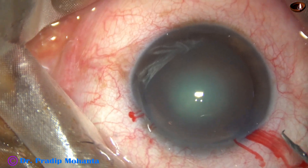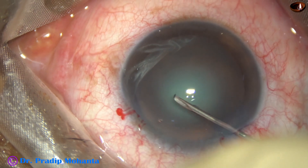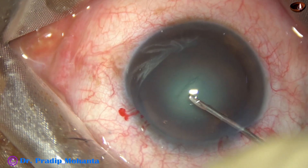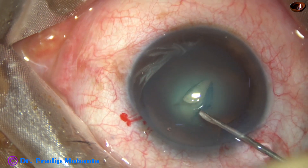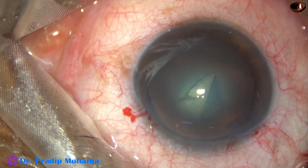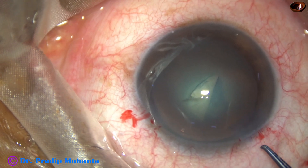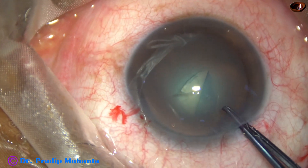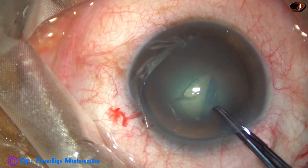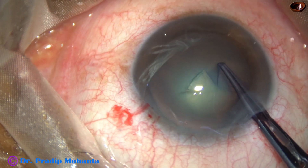A 26-gauge bent needle is used. The needle goes through the main incision to make a nice cut, and the capsule is pulled to make a nice flap. Now a Utrata forceps is introduced and the capsular tank is held, guided anti-clockwise at all times.